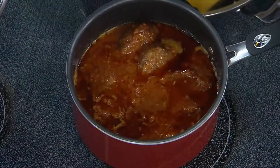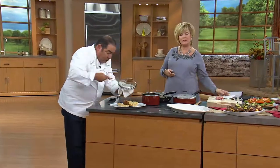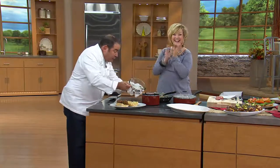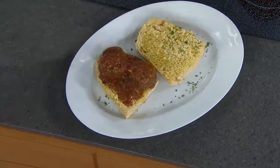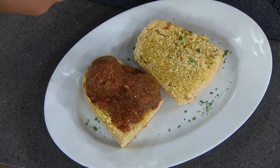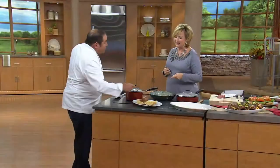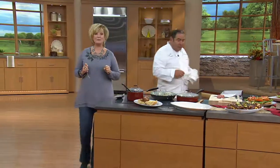Somebody told me that you love meatballs — almost as much as your husband. Look at this meatball sandwich. You can put provolone cheese, leave it open-faced. The thing about this is you can get as creative as you want. Is that on garlic bread? Yes. I just want you to taste the burger. If I was at home I would actually make that a sandwich and bite it.